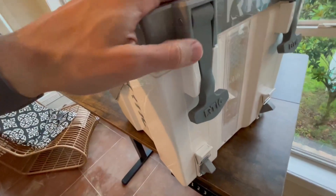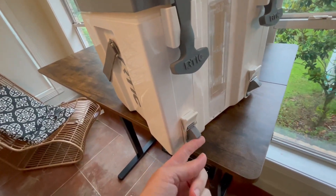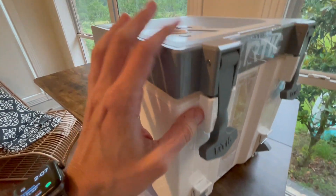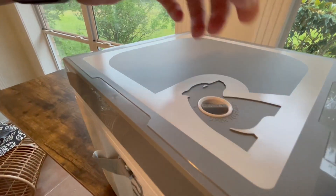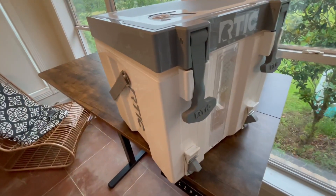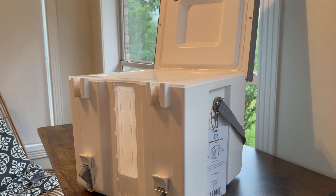You might notice this valve on top and not know what it's for. Basically, when the cooler is sealed it's so tight that as liquid comes out it creates suction. So you open this valve to let air in, which allows the liquid to flow out faster.